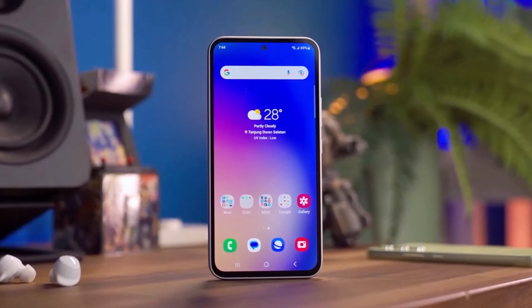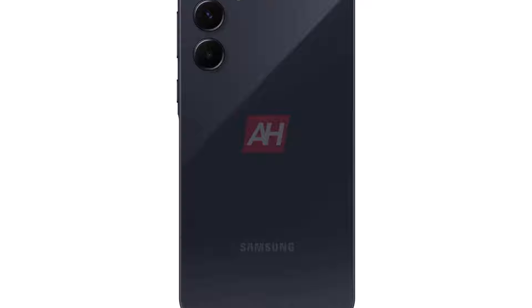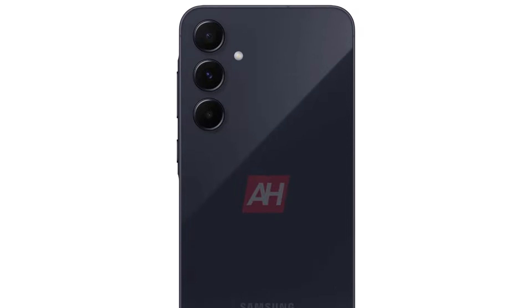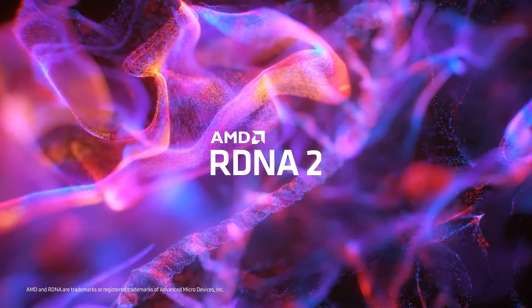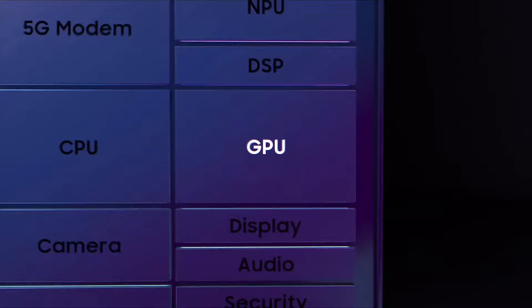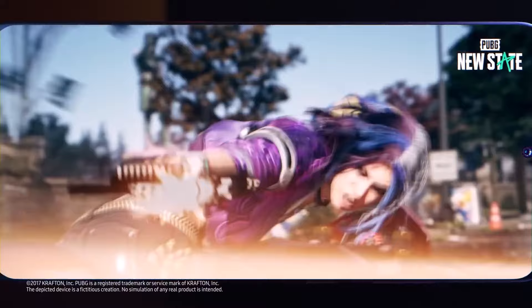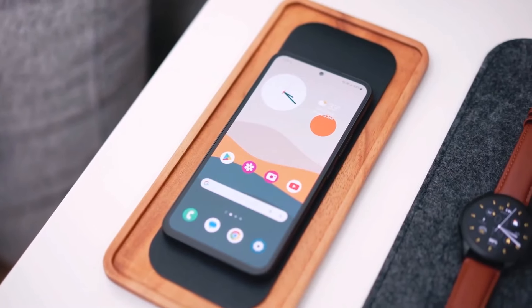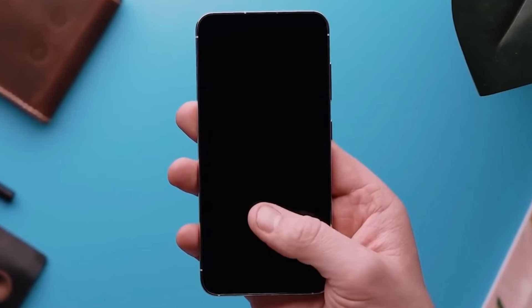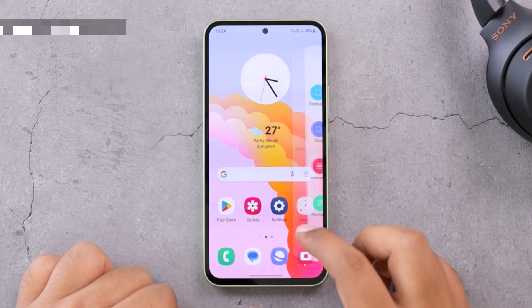The Galaxy A55 seems to have some notable features. It will have a metal frame, which is a first for the Galaxy A series. Leaked pictures also show a special design for the power and volume buttons area called Key Island. The phone will run on the Exynos 1480 processor with a powerful AMD RDNA 2-powered Xclipse 540 GPU. It might have 8 gigs of RAM, storage options of 128 or 256 gigs, a microSD card slot, and a 5,000 mAh battery. Other features include an in-display fingerprint reader, an IP67 rating for water and dust resistance, and stereo speakers.